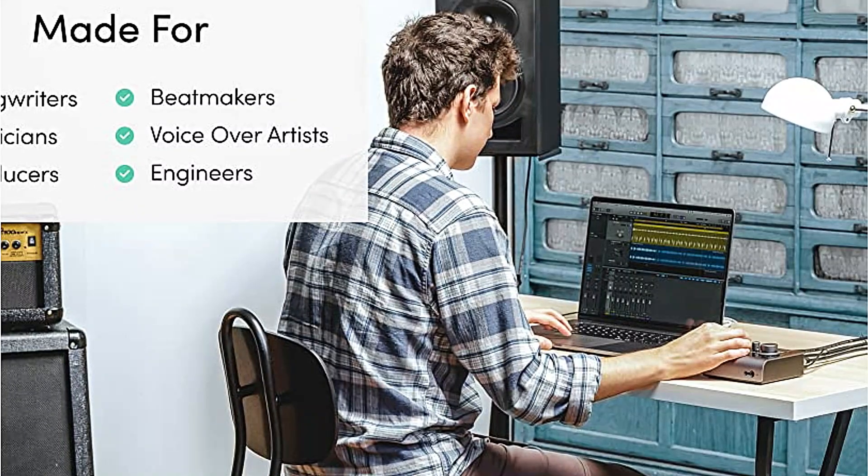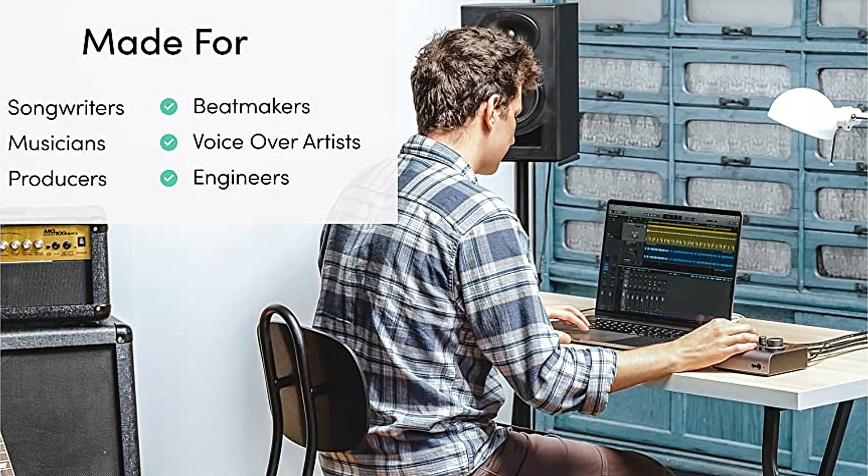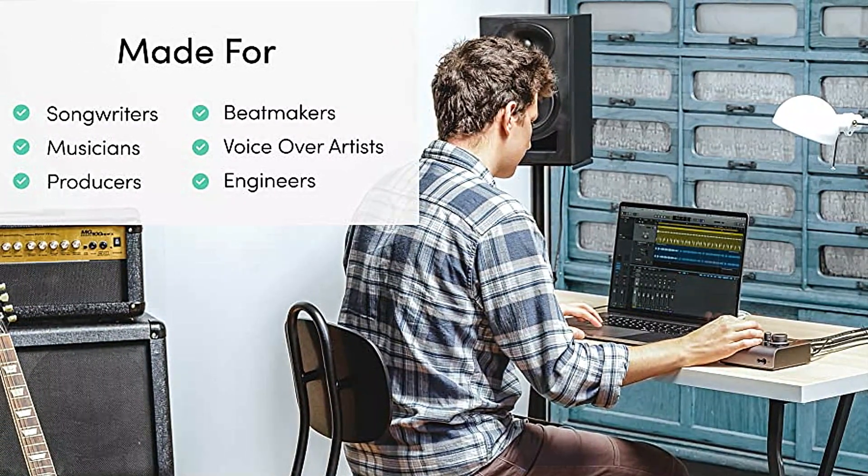There is a dedicated mute button, and pressing down on the large rotational volume knob instantly reduces the output by 15 dB, which is a very useful feature that any audio engineer worth their salt would attest to.